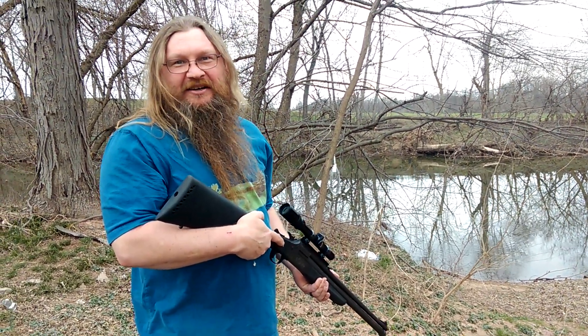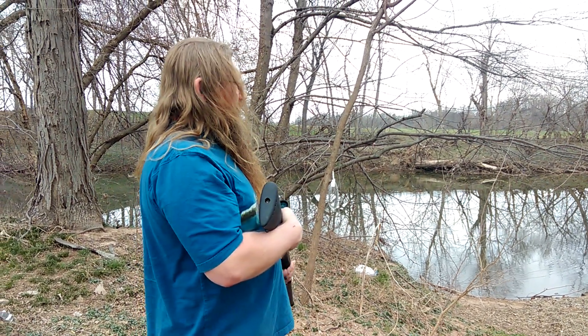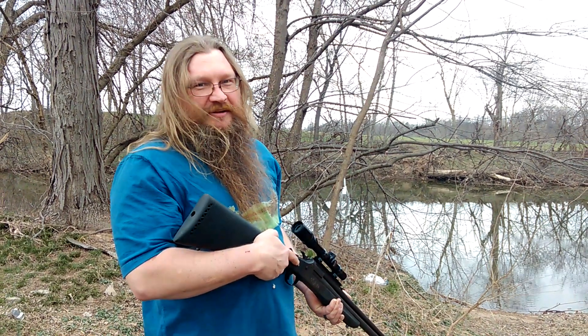It's a bunch of nastiness right there. I'll finish it off and throw it in the creek later. Feed the fishes. Bye.